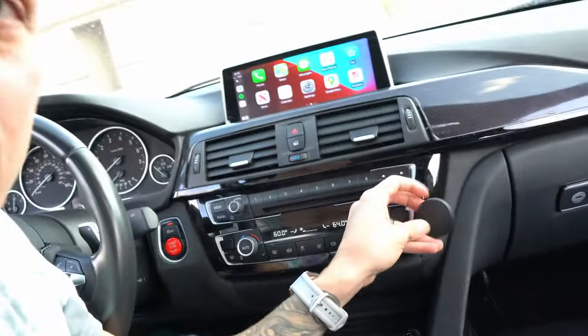One huge pro of this screen that I absolutely love is the fact that I now have a navigation system. This car when I bought it did not come with navigation, so I always found myself holding my phone or using a mount. Having a navigation system in a car, especially in 2021, is kind of ridiculous not to have — I feel like all cars should come standard with one.